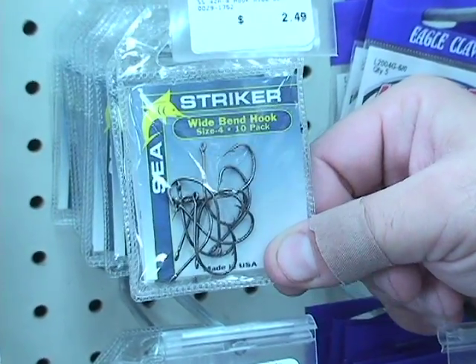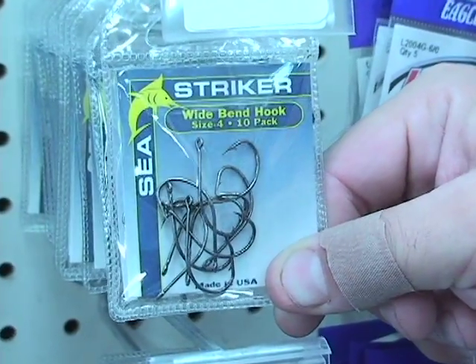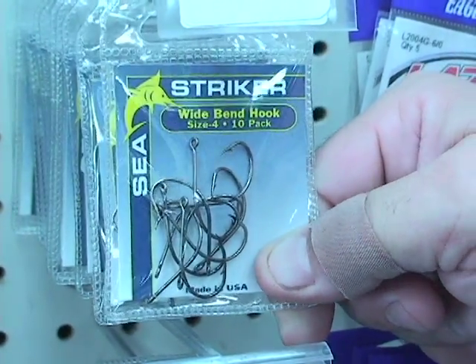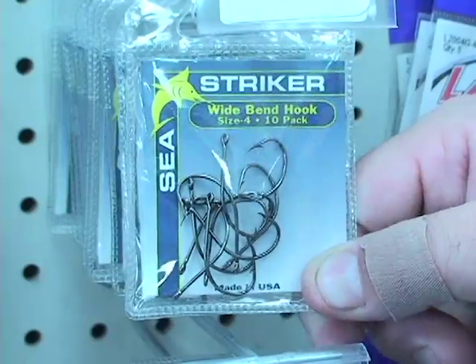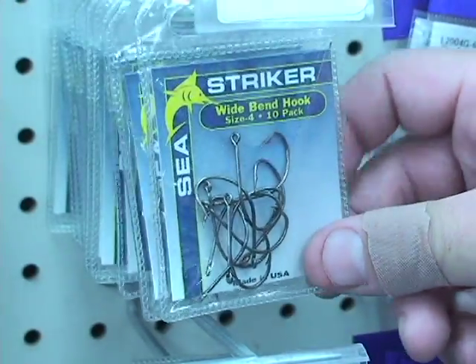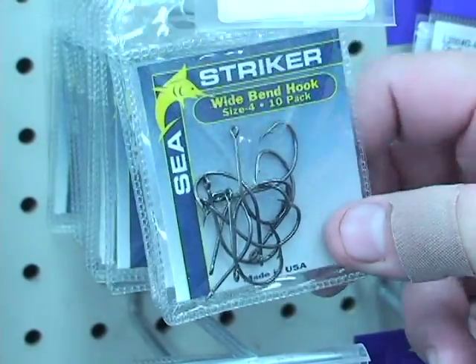The Sea Striker Widebend hooks are a great hook while you're fishing for flounder. Baiting these up with a mud minnow or live shrimp or just about anything like that. It's also a good hook for speckled trout underneath the float, and it's one of the best hooks that you can use for just about any kind of fishing.